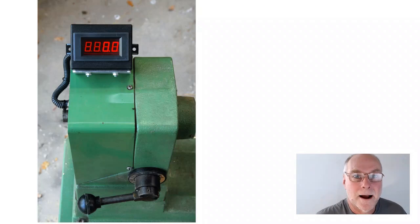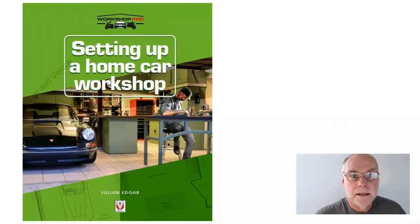Very useful when you want to come back to the same speed after you've been away from the drill press or the wood lathe, or perhaps using it for a different purpose. The book's called Setting Up a Home Car Workshop, and it covers lots of things that will be useful in your workshop at home. Thank you.